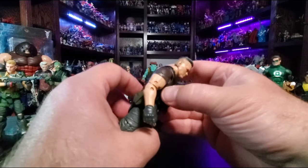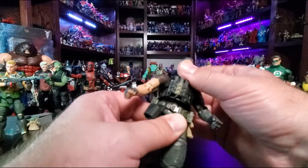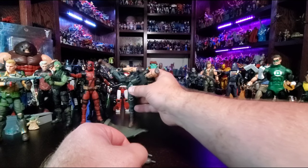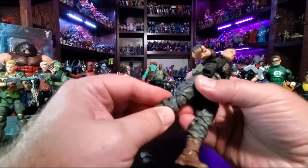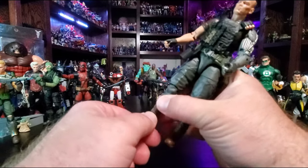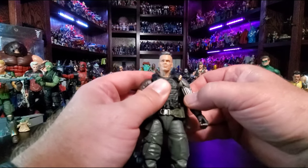He's got a flak jacket-type vest. He has a diaphragm cut and a waist swivel. His hips can go out pretty far — probably enough to kick. You can kick around in the head range. Then thigh cut, double-jointed knee, boot cut, ankle joint with a rocker. Full range of articulation — rocking it all night folks.